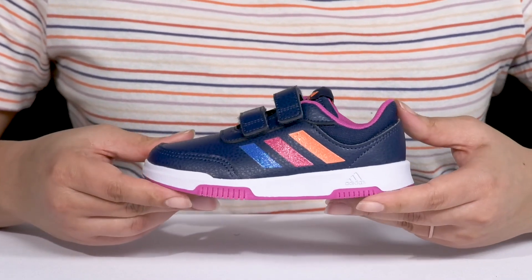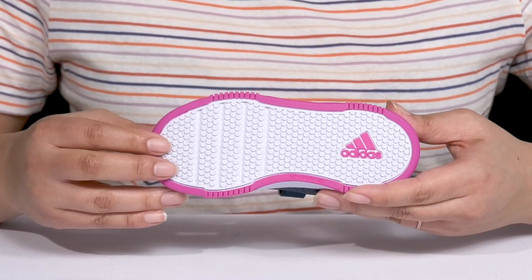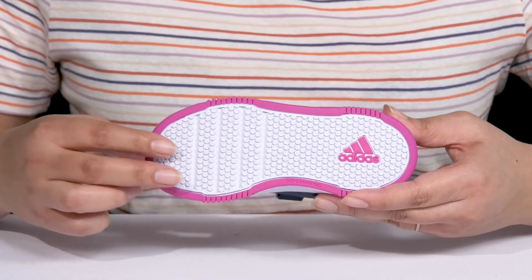They're lightweight with a sturdy and durable build that's made to last, and it's all on top of a durable and non-marking synthetic outsole that is grippy to keep them stable.